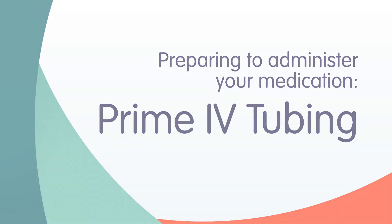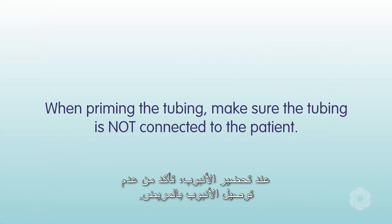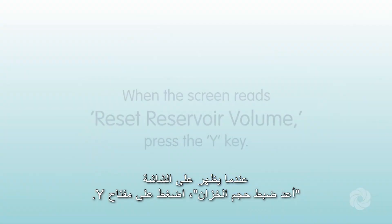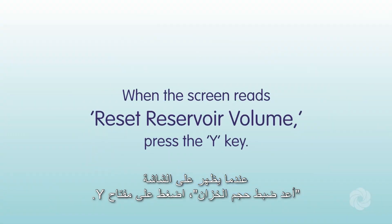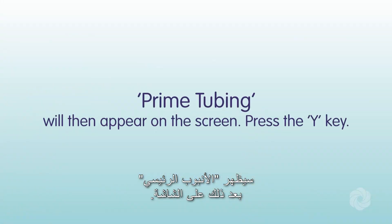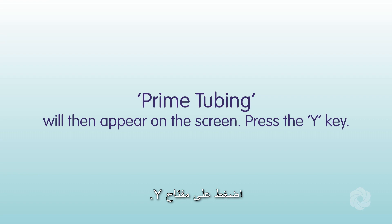You are now ready to prime your IV tubing. When priming, make sure the tubing is not connected to the patient. Press the next key. When the screen reads "reset reservoir volume," press the Y key. "Prime tubing" will then appear on the screen — press the Y key again.